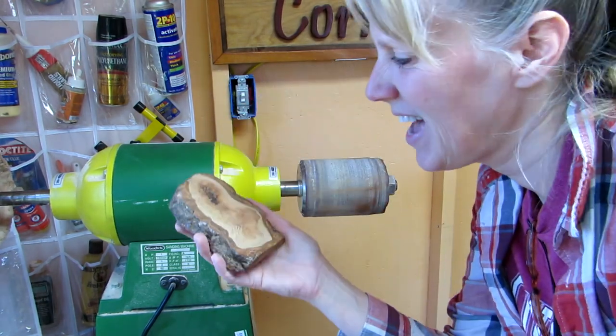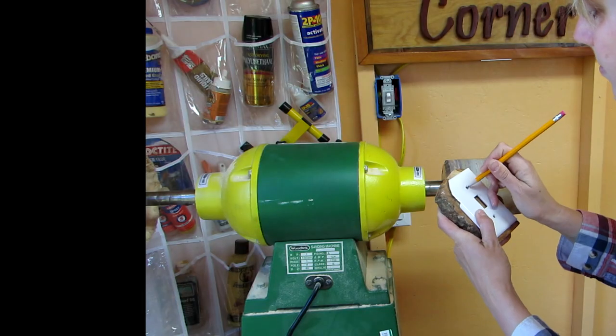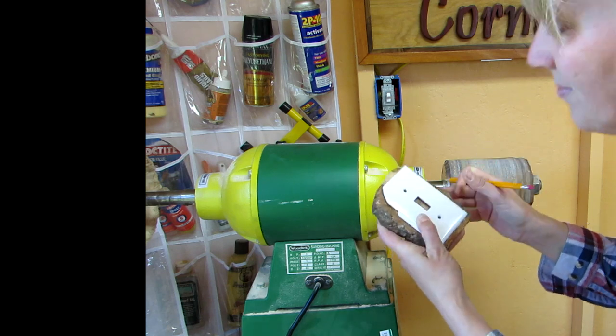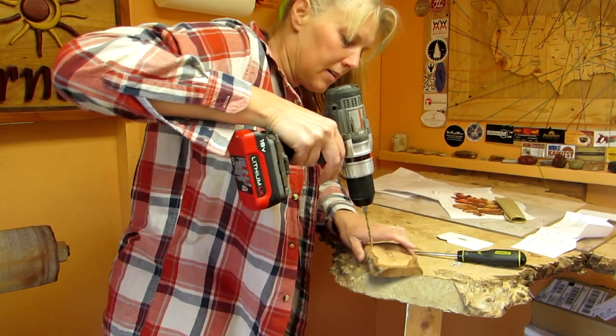Pretty! I marked where the holes needed to go, then drilled them.